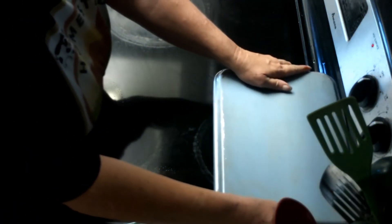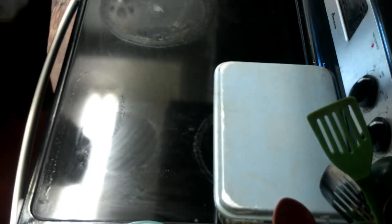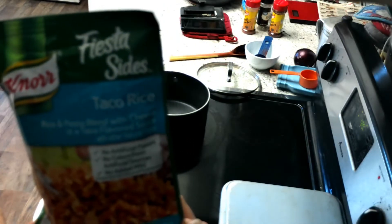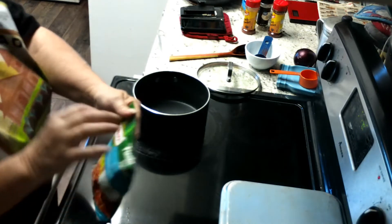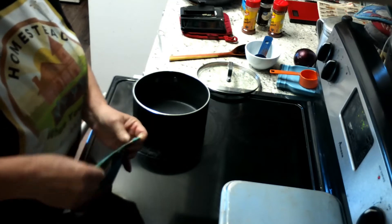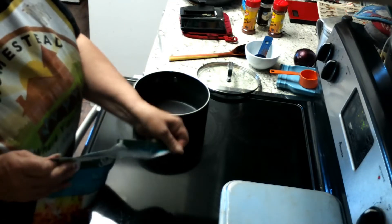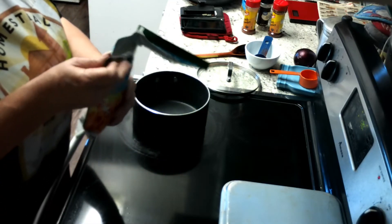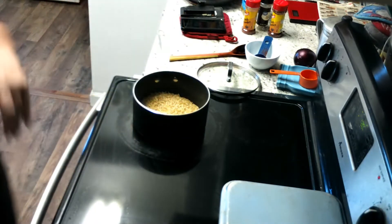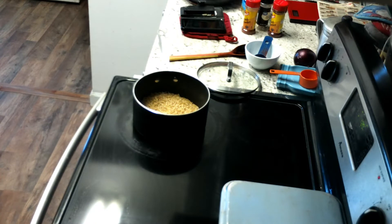I'm going to put the lid on this second pan. We'll cook it if we need to, but if not, as I said, I'll put it in the freezer. I decided to make some taco rice on the side just to have with it. By the time the rice is done, the enchiladas will be ready.